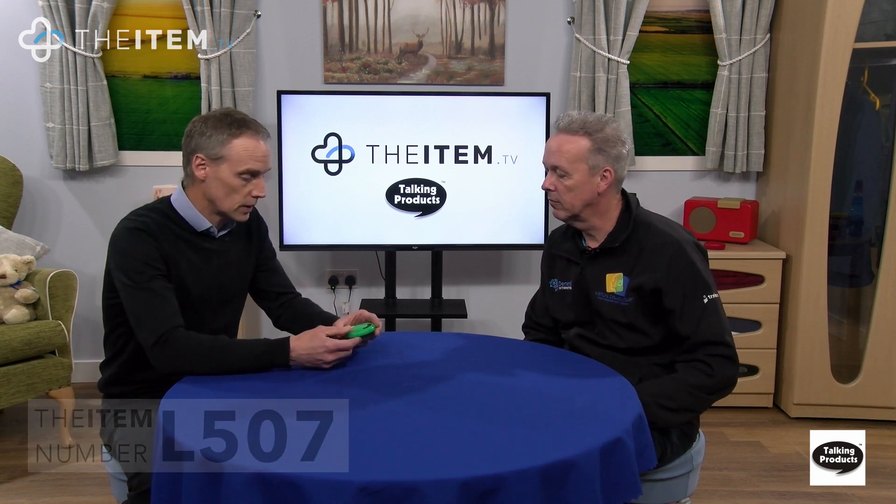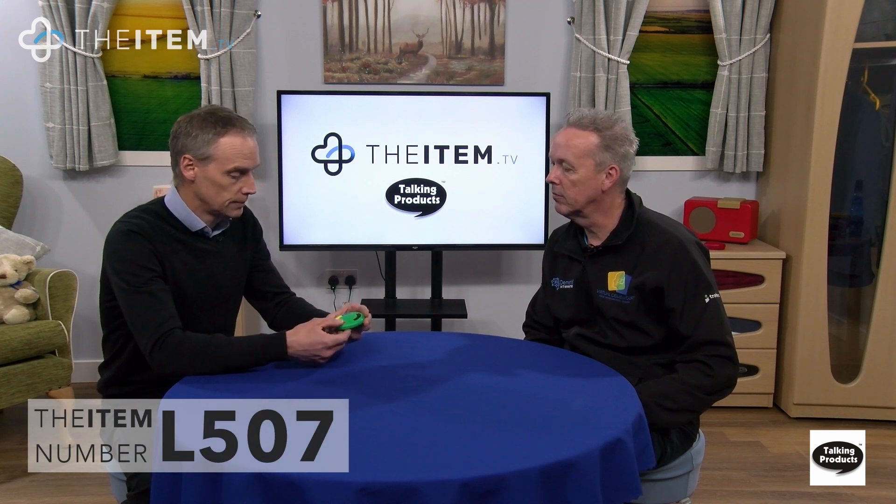Shall I show you how it works? So you record using the red button here — this might be message one, and this might be message two, and message three. You just keep recording one after the other and it creates a list of recordings.